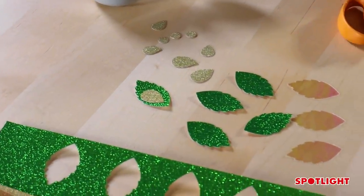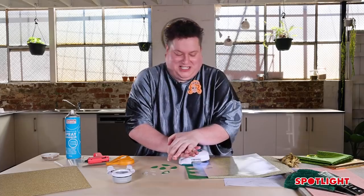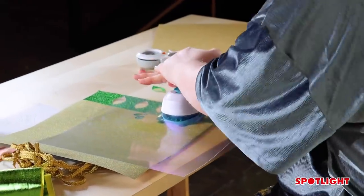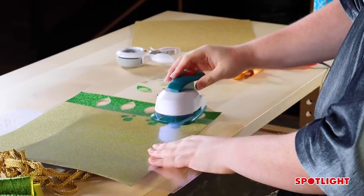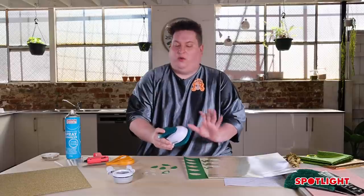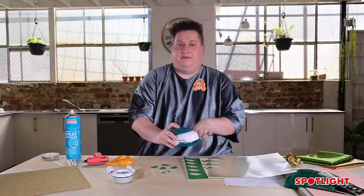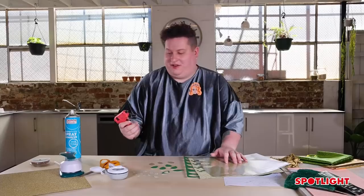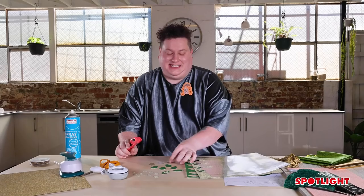With the mylar paper — because it's like an acetate — it's a little bit harder with the hole punch, so you just have to push a little bit harder. And if you find your hole punch is getting blunt, all you have to do is put some tin foil in there and hole punch it, and it will sharpen the blade again. I'm just going to take my glue gun to layer these up.